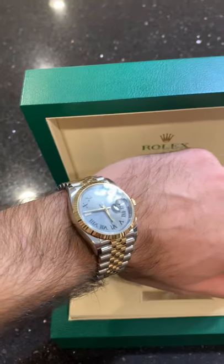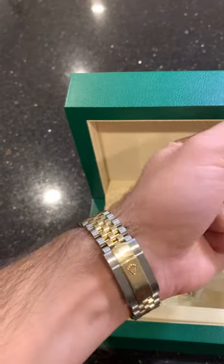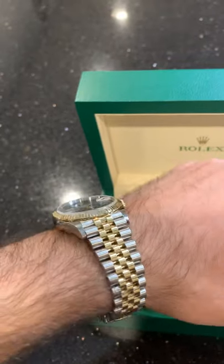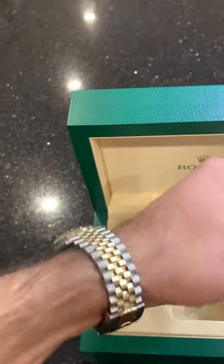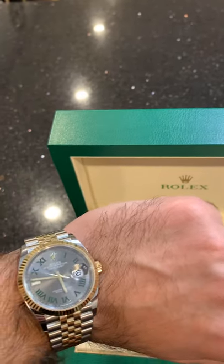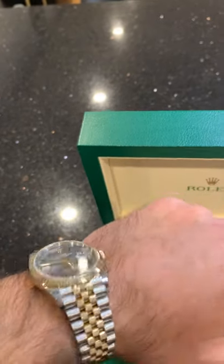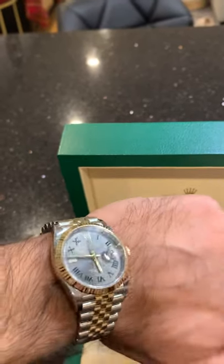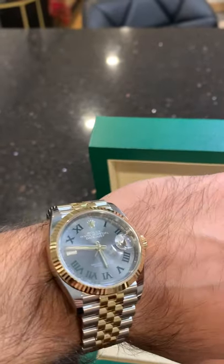There it is on the wrist — this is the 36. I was a little skeptical about the size, knowing they now have the 41 available. However, this is the classic size for the Datejust and I have a tiny wrist — pediatric size possibly. I do have a TAG watch that is 41 millimeter and it's absolutely tremendous. It's a task to actually wear it, and the heaviness and size does bother me from time to time, even though I do love it. There's a time and place for a big face watch.